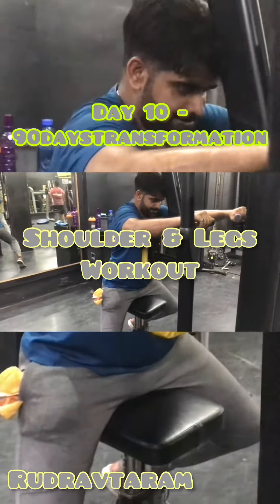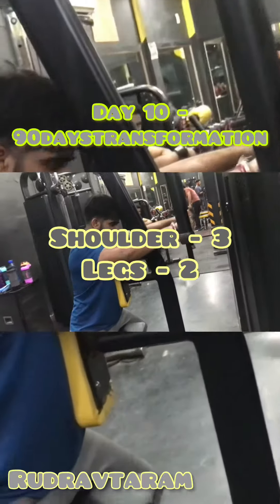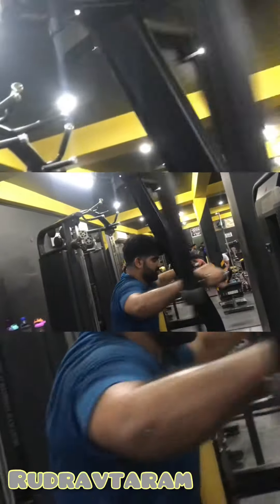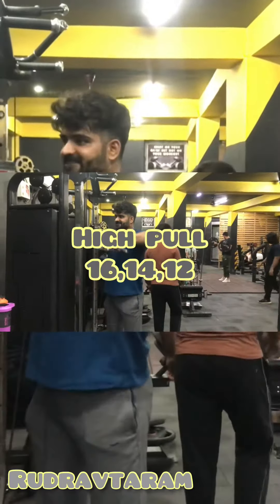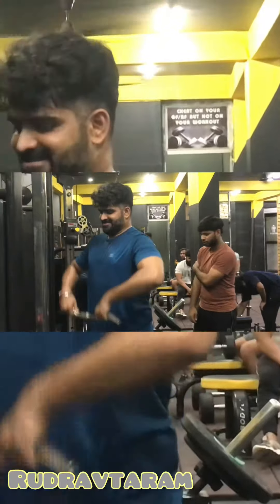Hello guys, welcome to the channel. We are on Day 10 of the 90-day transformation. Today we will hit shoulder and legs workout. First we will start with the rear delt flap — we'll do three sets of this exercise. Next we will do shoulder high pull, again three sets of this exercise.